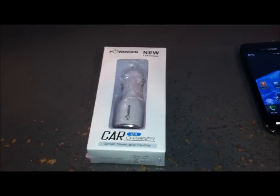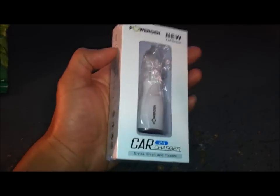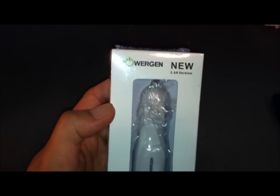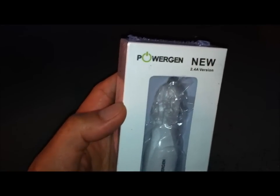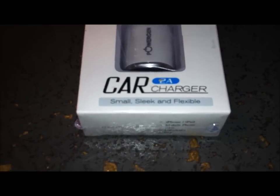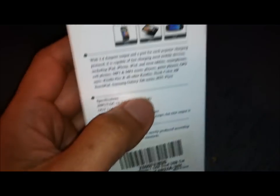Hey, what's up YouTube! I finally got my PowerGen USB car charger that works for both Apple and Android devices — or so it claims. I paid $9.99 for this from Amazon with free shipping. On the box it says: small, sleek, and flexible, rev 2A, 2.4 amps, 12 watts, dual USB car charger.